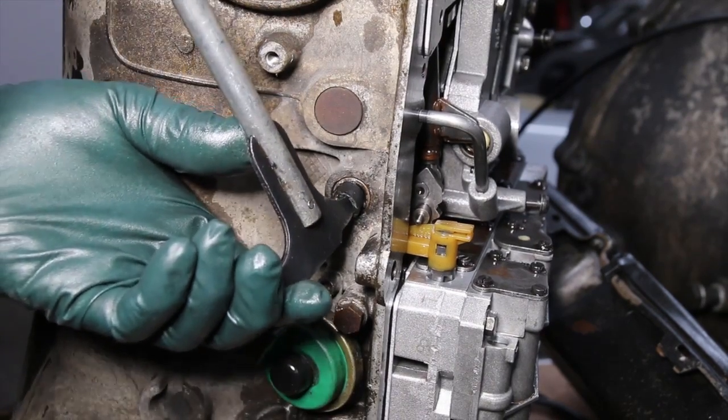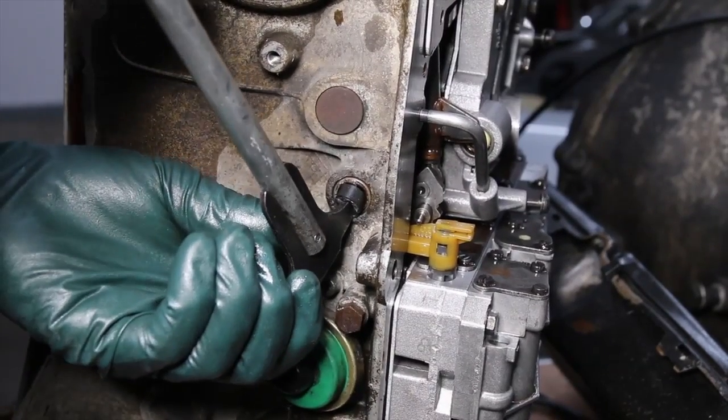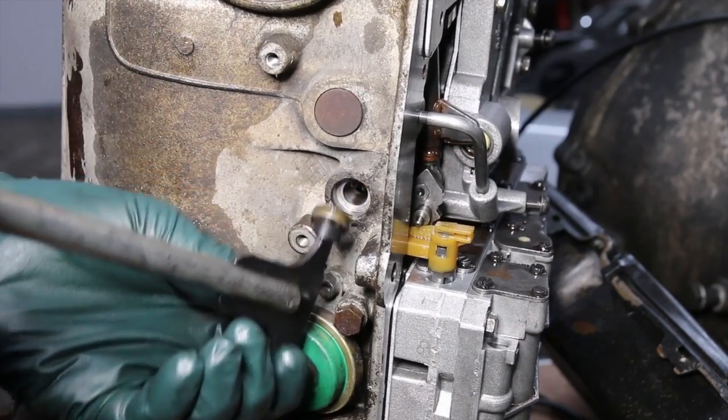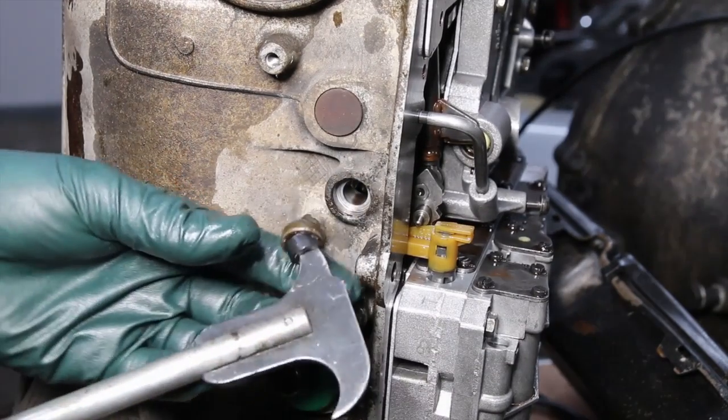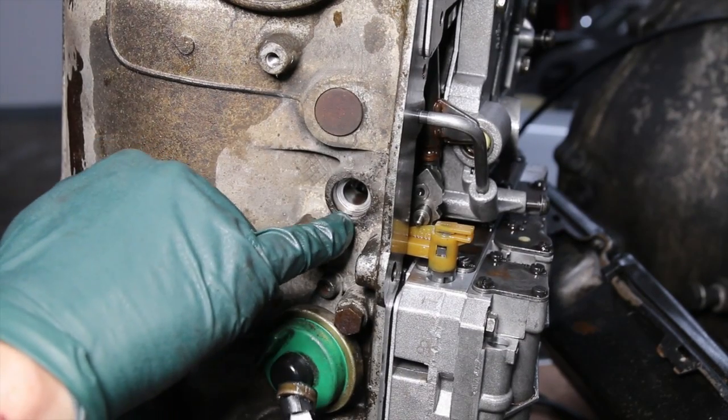I'll move the tip in and then position the hose in the right spot so that I can pry against it, and then I just pry the seal right out. Look at that — there's the seal, and no damage to the aluminum casing.